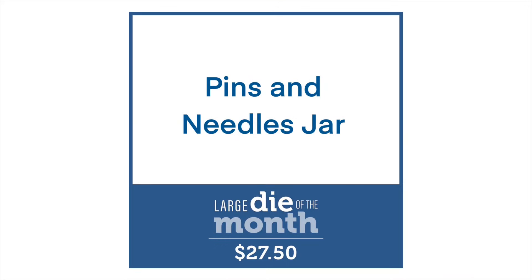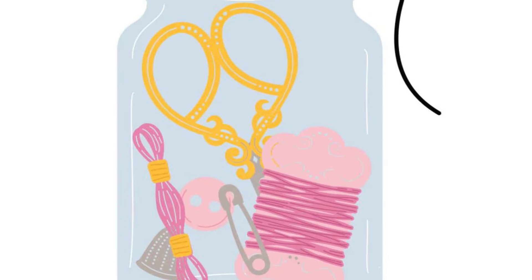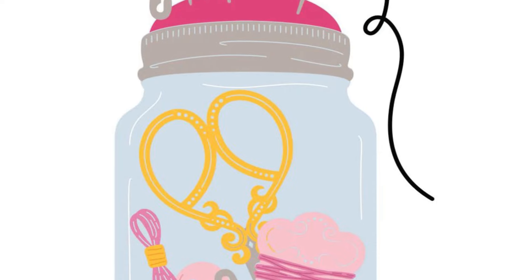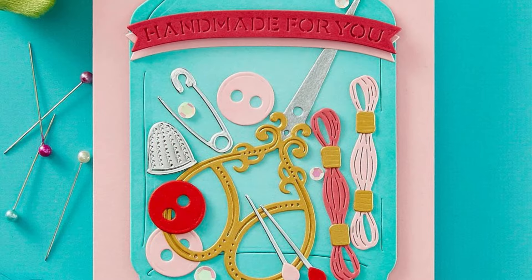Next we have the Pins and Needles Jar, which is our large die of the month. It is a really large set that we're getting. In there you're getting the large jar, which also has a portion which you can make into a shaker.